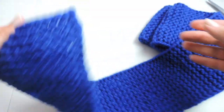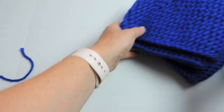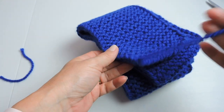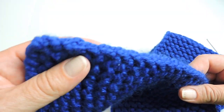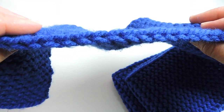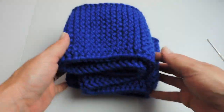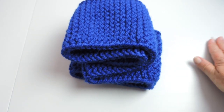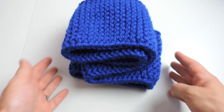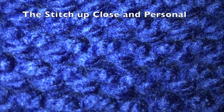As you can see, everything looks nice. You'll want to do the same thing on the opposite end where you first started — just hide that in, and as you can see we have nice clean edges and a really pretty stitch. I hope you've liked this project. If you do, please give me a thumbs up, and if you haven't already please subscribe for more videos like this. I will see you in the next video — thanks for watching!